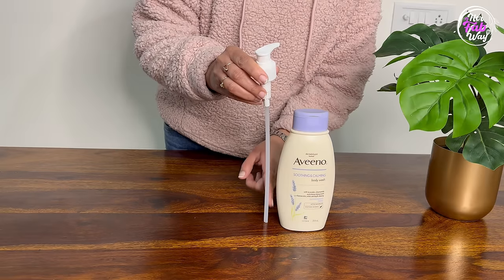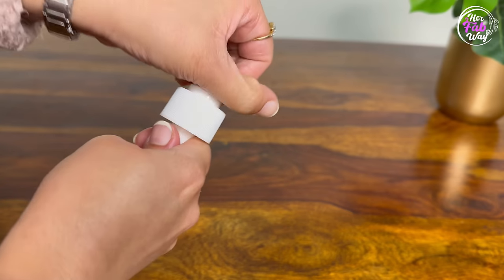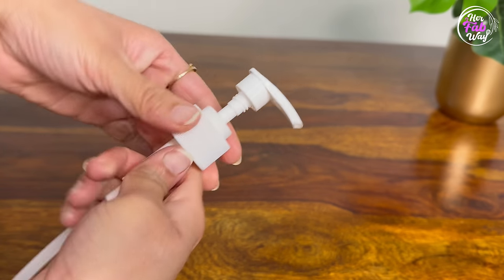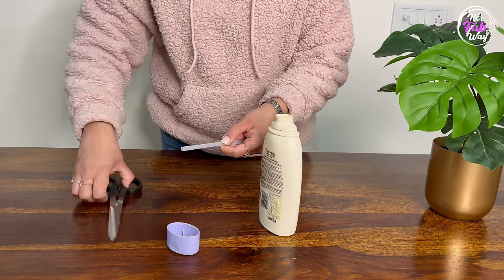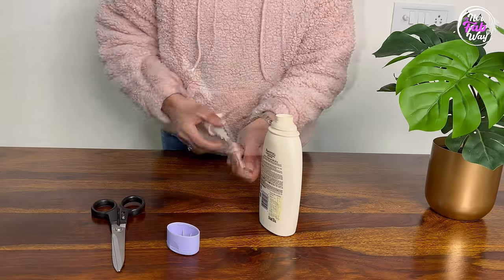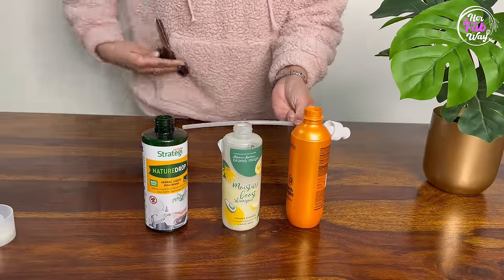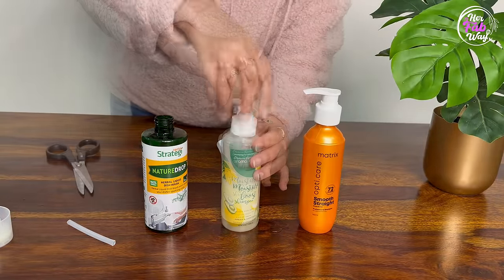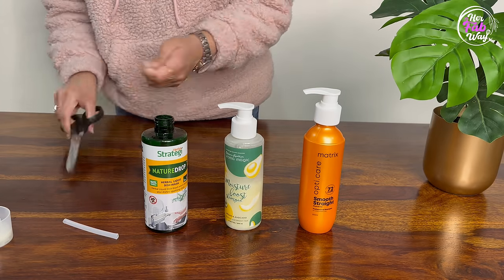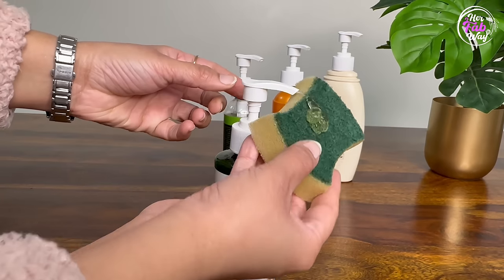The pumps are quite long, so you can use them in large bottles. Before using them, twist and open the pump, then cut the pipe according to the bottle height. Within seconds your dispensers are ready, and they are way more convenient to use. We have different types of bottles ready here — liquid dish wash, olive oil, shampoo, and body wash.